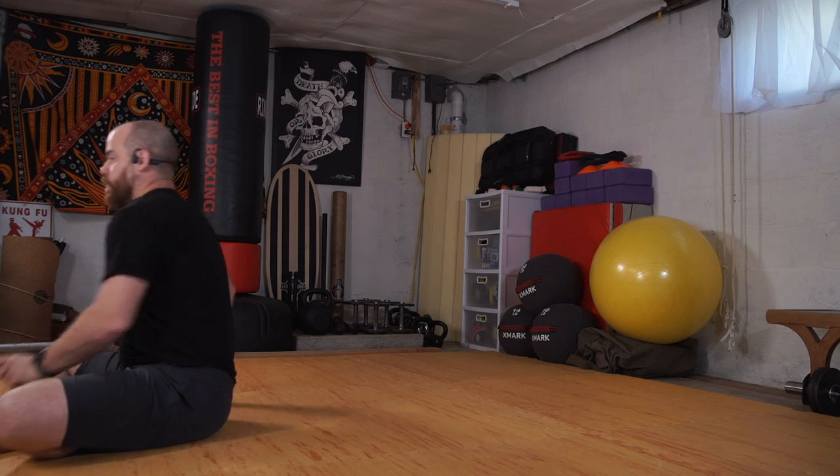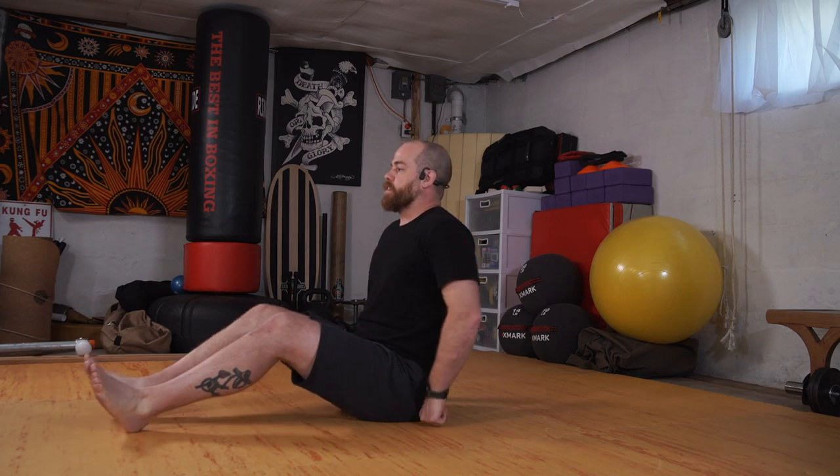Welcome back, we're here for another week of our movement class. Move within your ability — if you feel some pain, stop. Have a towel and a cup of water nearby, and we will go. Let's start sitting right down on the floor with our legs out.